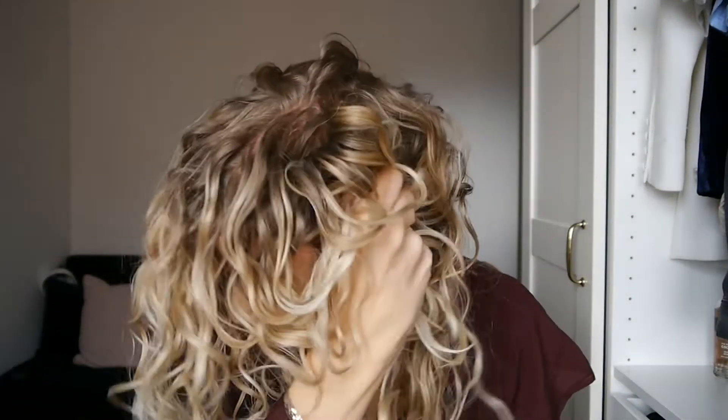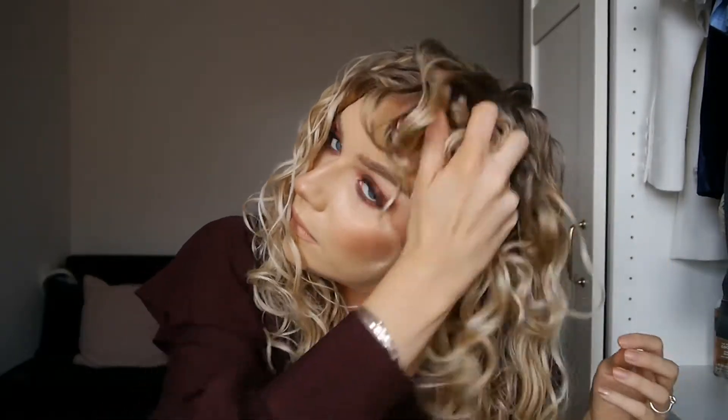So obviously this is day one — this is wash day and I just washed my hair in the shower. I'll take my clips out so you can get the full picture of how my hair is looking. And then I will come back tomorrow and show you how I would style it on day two to refresh the curls.